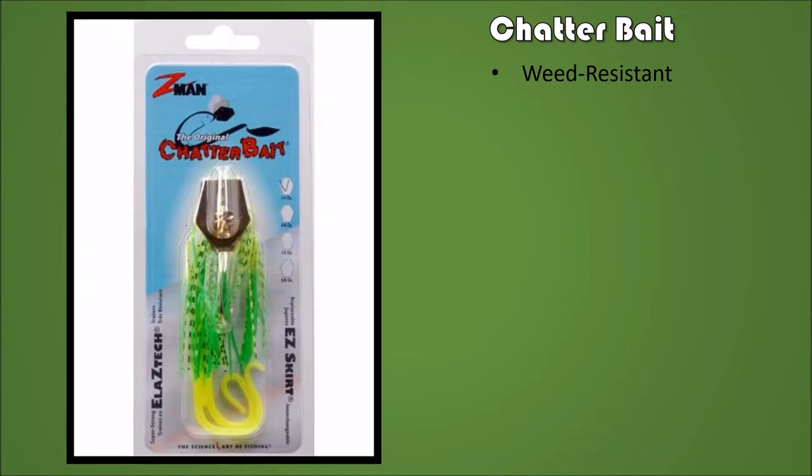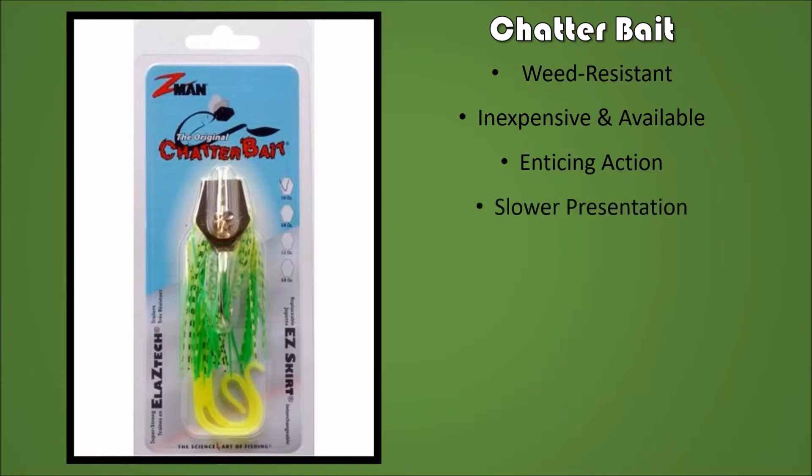The Chatterbait is a good bait with a different profile. I would say it is weed resistant, not necessarily weedless. It's inexpensive and available. It has an enticing action — similar style but different action. It is a slower presentation lure and you can use it almost like a crankbait or like a spinnerbait.